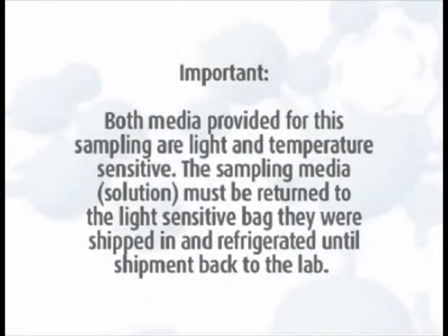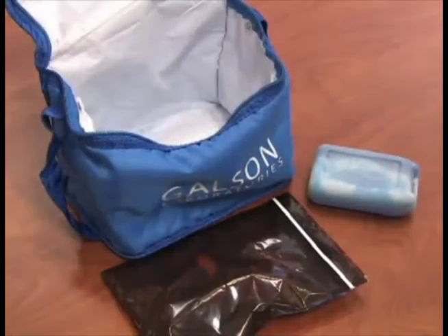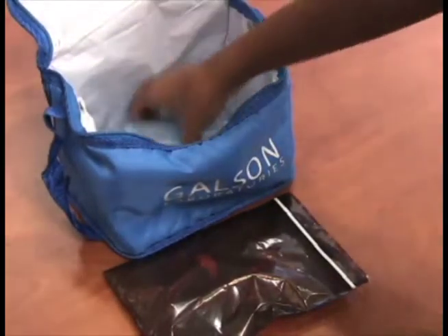Important: Both media provided for this sampling are light and temperature sensitive. The sampling media solution must be returned to the dark vials, and the Swinex filter must be returned to the light sensitive bag they were shipped in and refrigerated until shipment back to the lab. Return the media as it was received, in a cooler with ice pack.